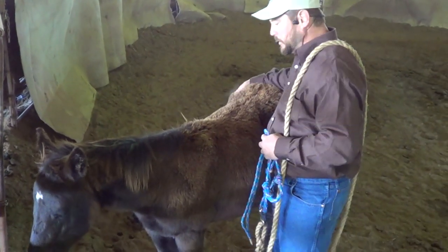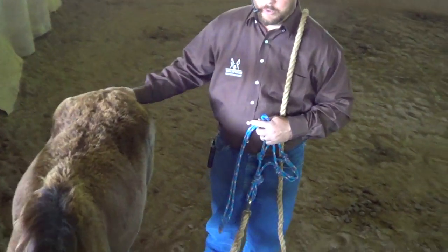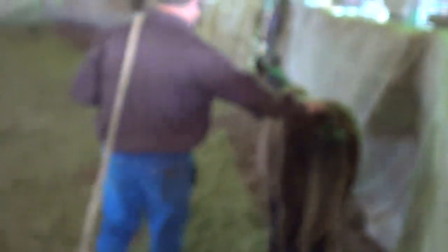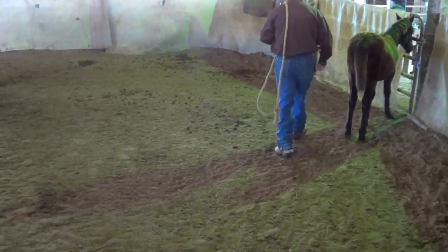I like to stay back here in this hip area quite a bit. Remember that babies are going to feel pretty defensive, and you are opening yourself up to getting kicked or something. But if you don't put too much pressure on them and keep them comfortable, that really shouldn't be such a big deal.